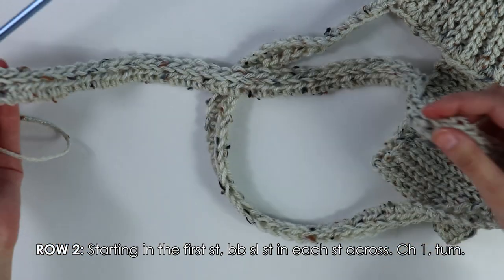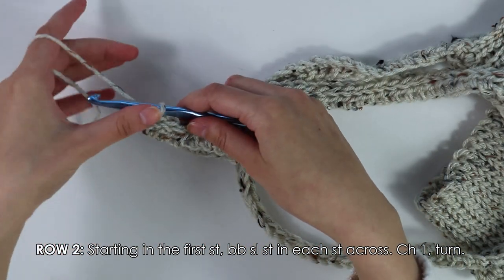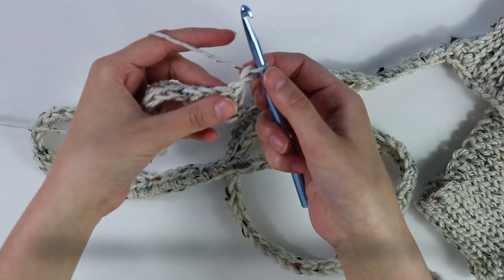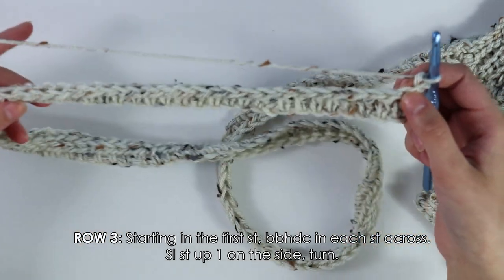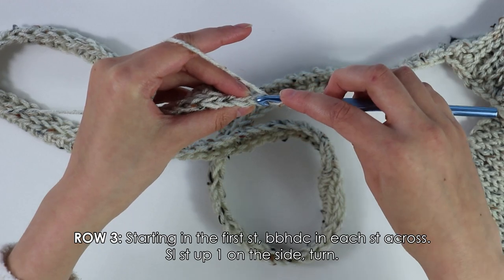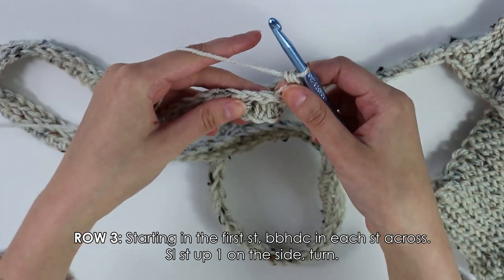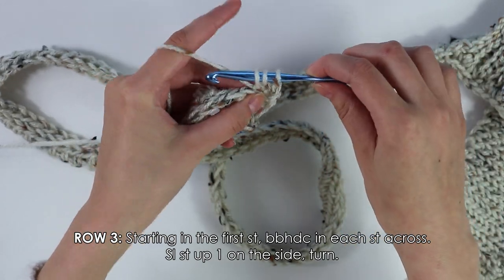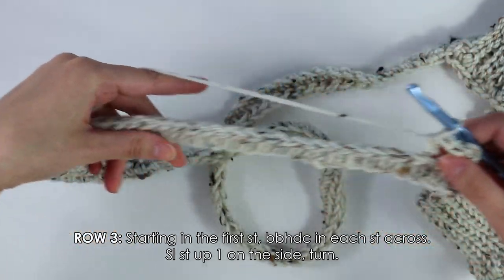I've just finished working these back bar slip stitches into each stitch all the way down until the end. Chain one and turn your work around. Moving on to row three, skipping our first turning chain and inserting our hook into the first stitch, we're going to back bar half double crochet into each stitch all the way back down. To back bar half double crochet, yarn over, insert your hook only into the back bar of the stitch, yarn over, pull through, yarn over, pull through all three. Now just work these into each stitch all the way down your row.